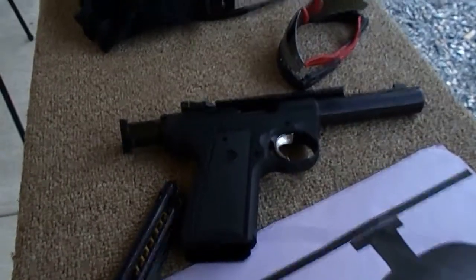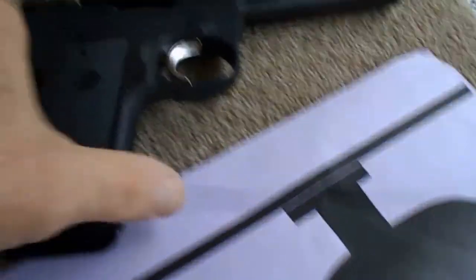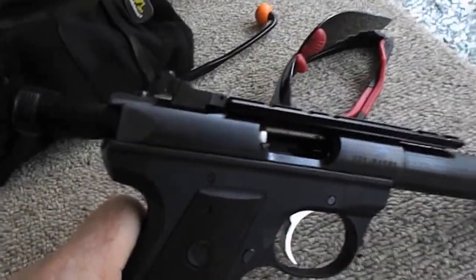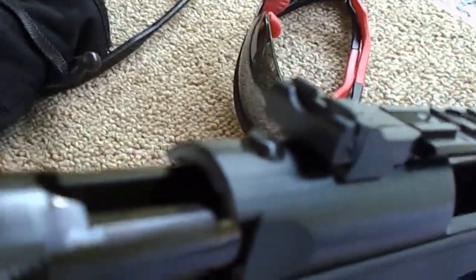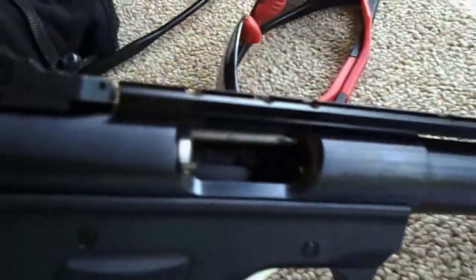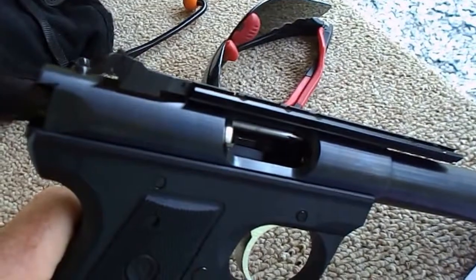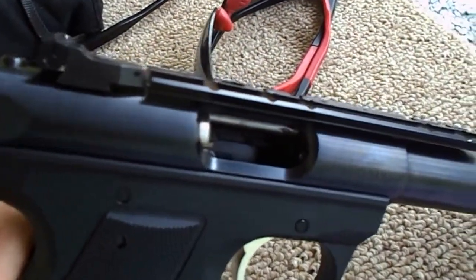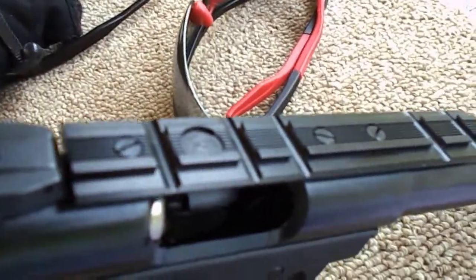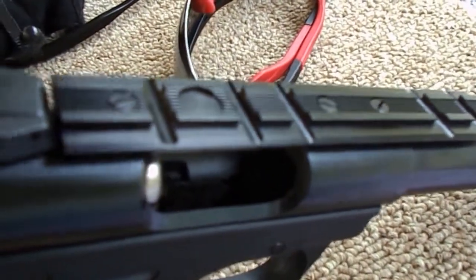I'm out at the range again this morning. I brought in a new toy I picked up last weekend in a trade — it's a Ruger Mark 3. It's got the bull barrel on it, the target sights front and rear, adjustable. Haven't shot it yet. I've already got four magazines loaded up with four different types of ammunition. As you can see, it's got its own Picatinny rail. I haven't found a red dot yet, don't know if I'm going to put one on.